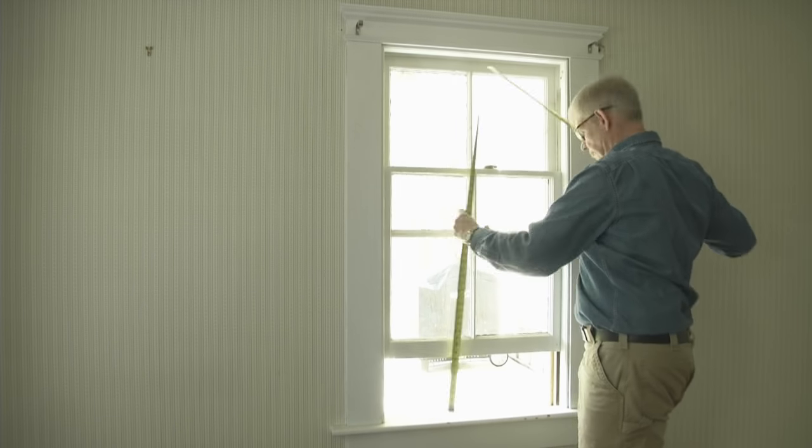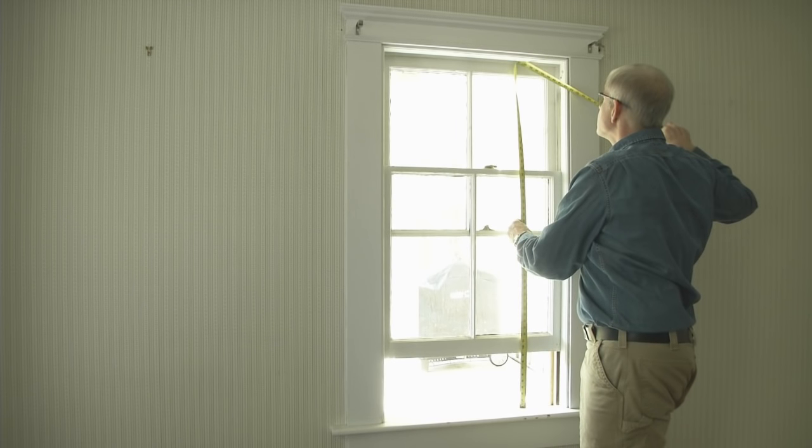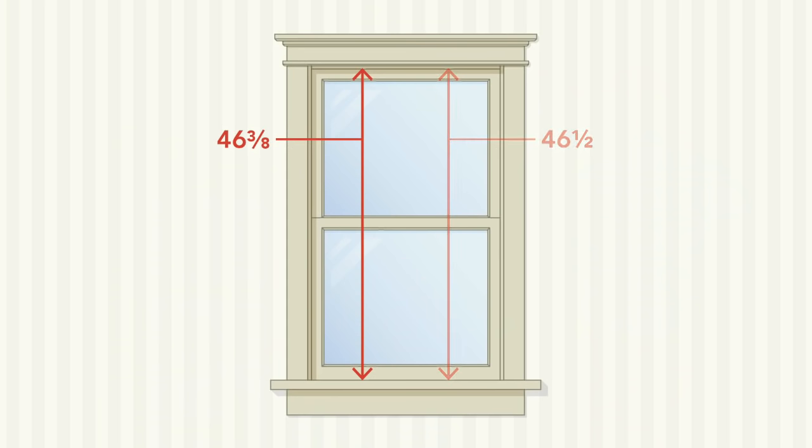Finally, determine your height by measuring in two places. And just like with the width, the shorter of the two measurements is the number to write down for the final order.